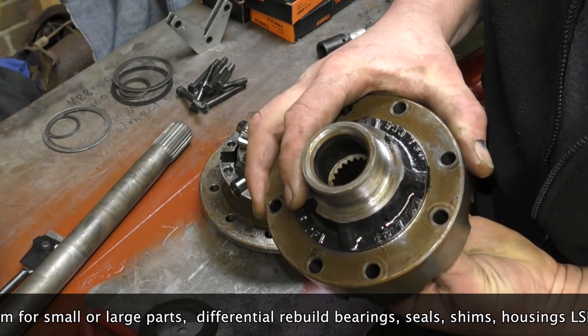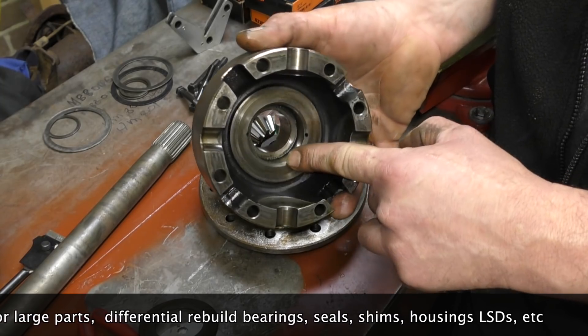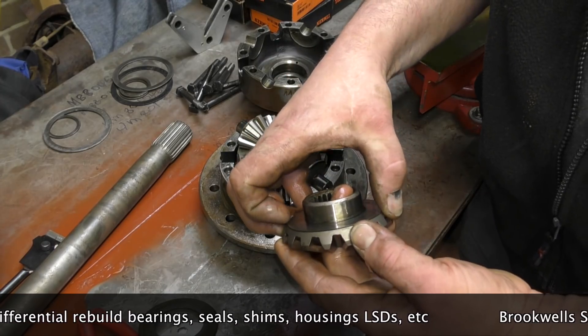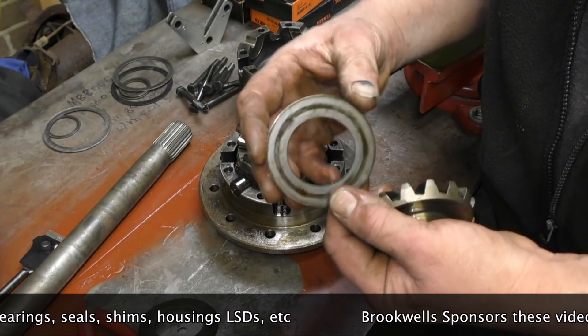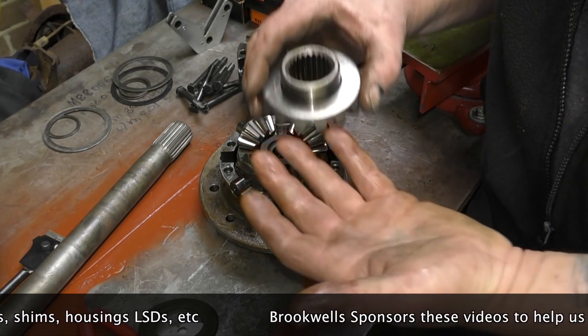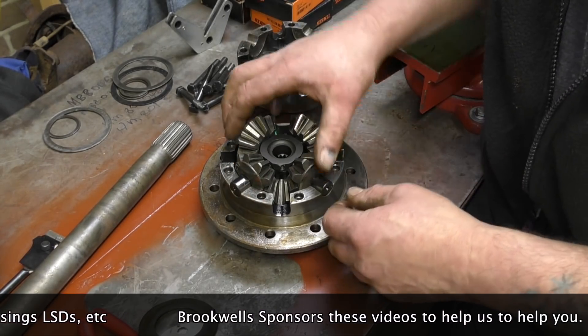If it's too loose, then the housing is knackered — in this case it's not. It's inspecting for any damage whatsoever. What they say in the workshop manuals — they don't give you measurements, they just tell you to inspect for wear — and you'd have to appreciate what wear is to be able to assess it properly. If it's loose, usually it's worn.